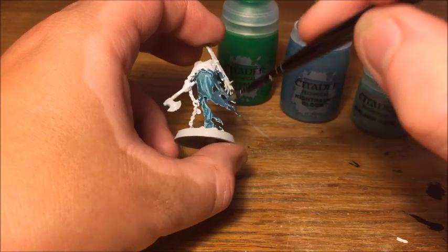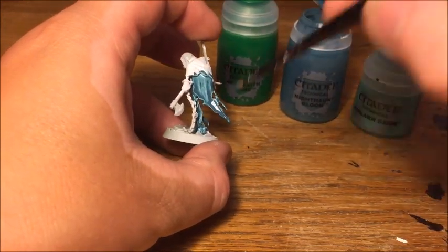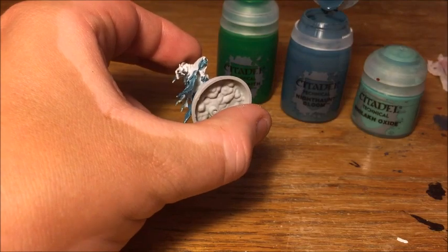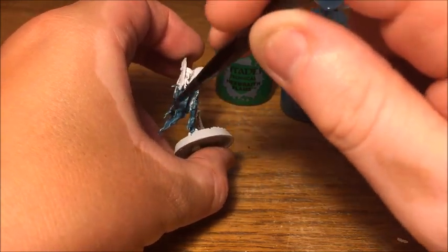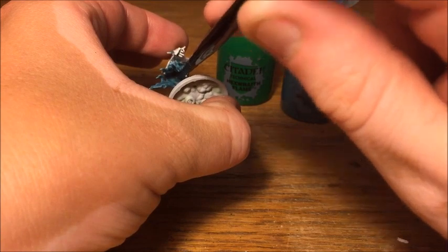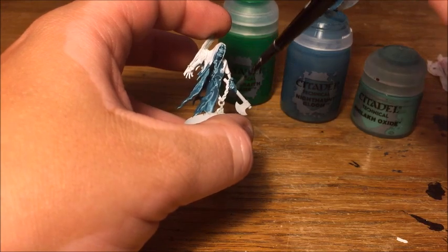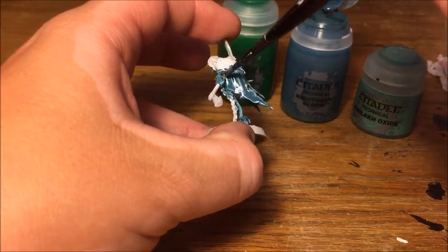So we're just covering over all the bits that are going to be this ghostly main body — it's kind of like robes, almost like ectoplasm coming off this model. You want to give a good coat over all of this. Because it is like a wash it will pull into the recesses, but you don't want it pooling too thickly. You only need a single coat — you shouldn't need to go back for a second — but make sure you get everywhere. If you've gone a bit onto the axe, that's fine because we'll paint over that with a different colour later.